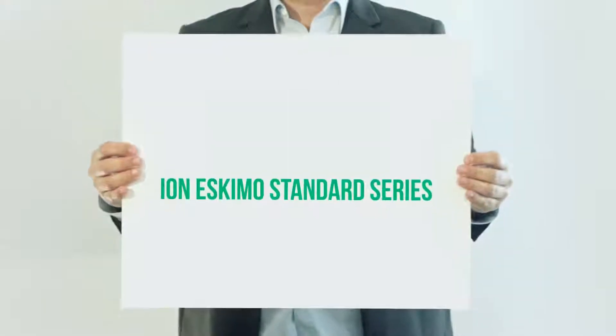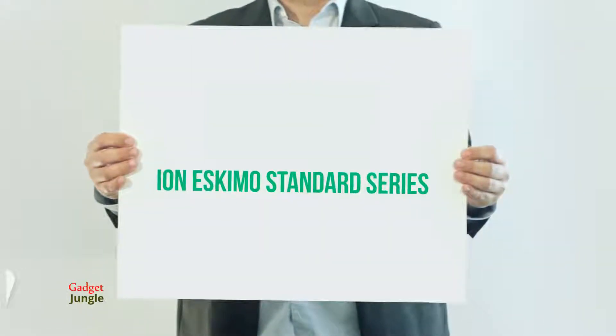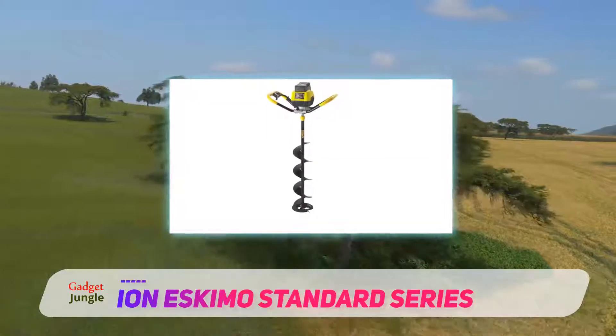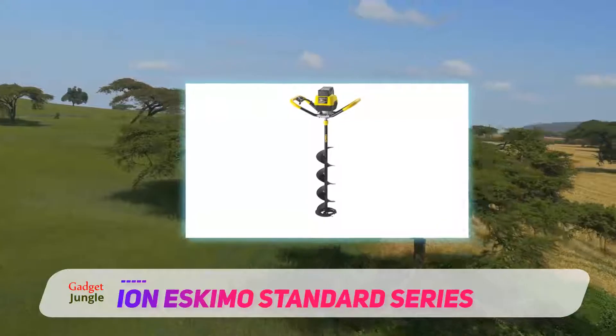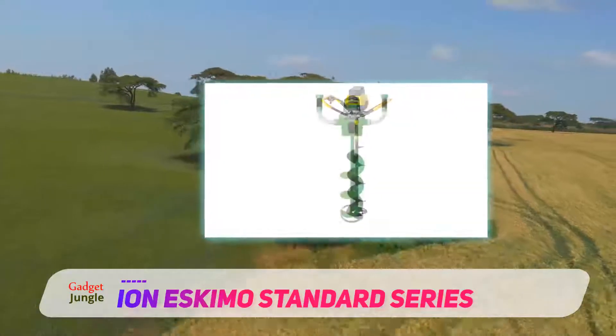Iron Eskimos Standard Series. This auger has an 8-inch ice auger along with reverse. It can plow the ice at a good clip, expelling the slush and other debris as it goes. This model has many positive features and the product is in our list that offers intelligent tech.